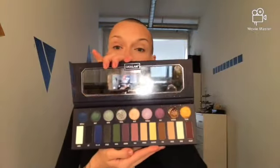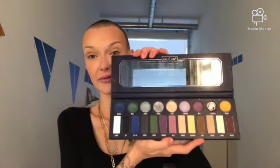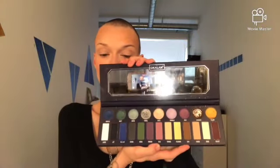Today I want to start playing with some eyeshadow palettes I haven't used for a while. If any of you know where I got this one, leave it in the comments below. I got it so long ago — I think when my daughter was two years old and she's five now. It looks like a copy version of the Kat Von D palette, I think it was like a New Year's Eve kind of palette she came out with.